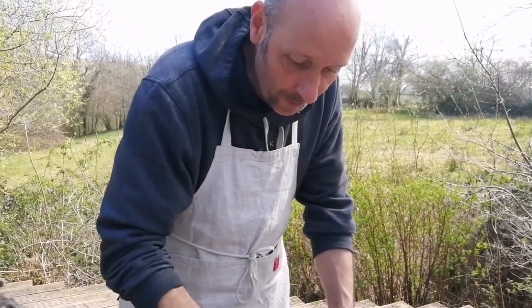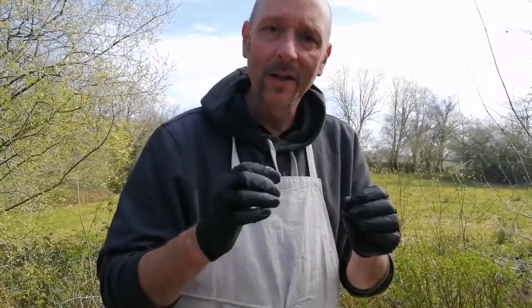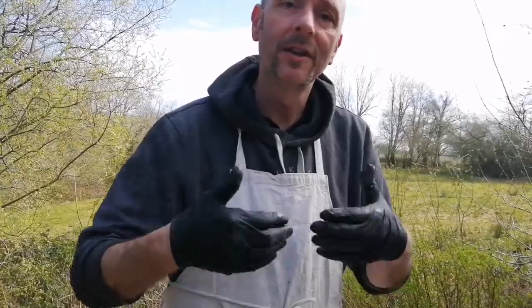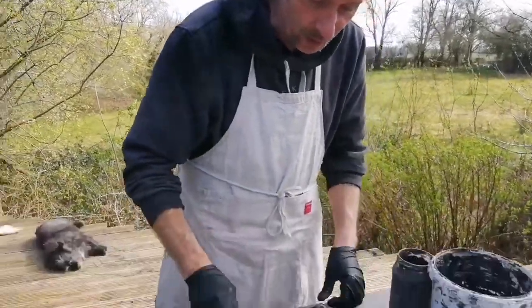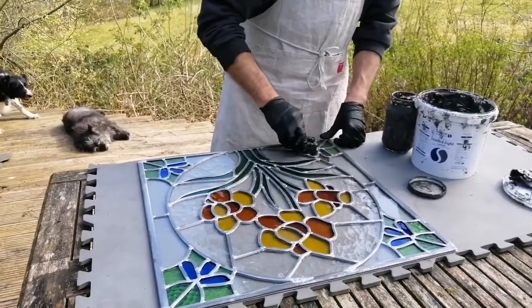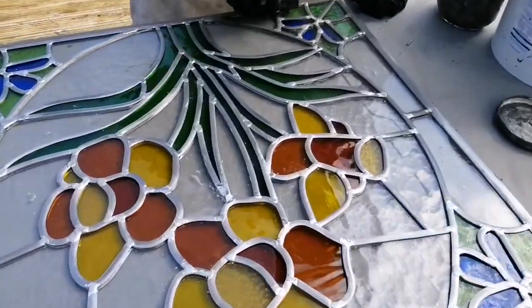That's what happens with older panels — once the cement has gone dry and the panel has flexed, the cement comes away from the lead and crumbles out, and then the panel becomes loose and will just shake apart. So that's what you see with older panels: the lead cement has fallen out. I'll go all the way around here.